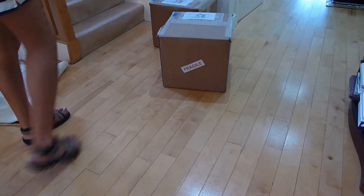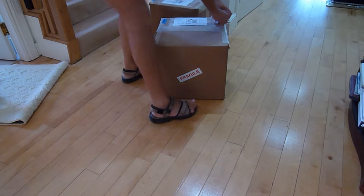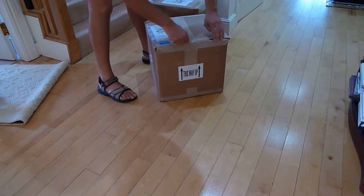Okay, here is the unboxing of the SP415 — the driver unit for the whole set of the build that I'm doing. I just thought I would share this.